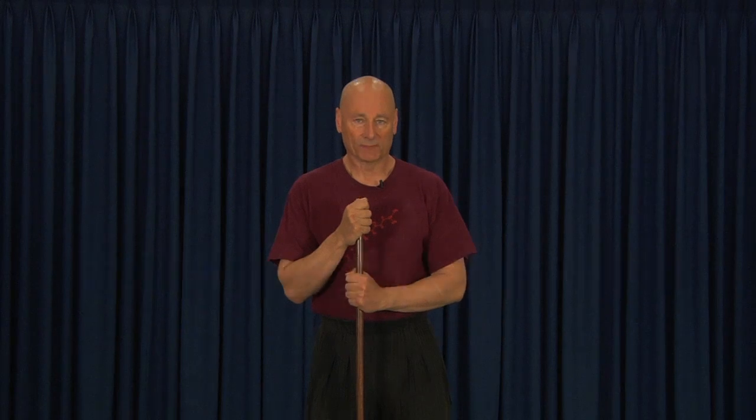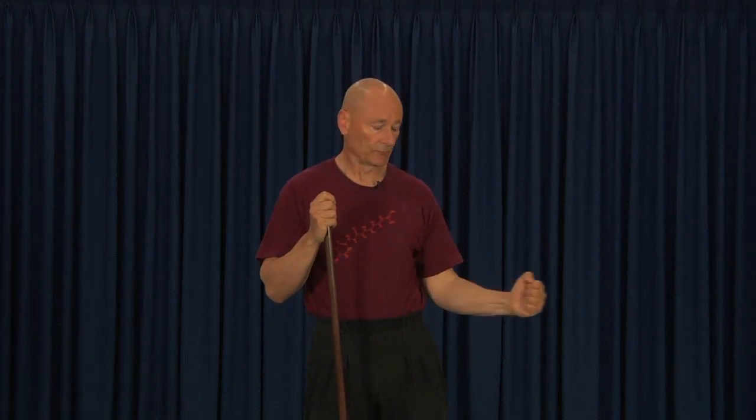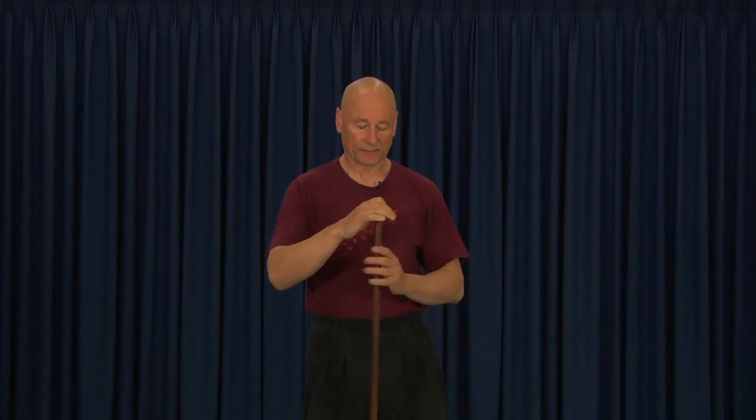We hear a lot about rotator cuff muscles these days. Basically there are four rotator cuff muscles and their combined strength is the major fraction of the strength of the shoulder joint. What we're going to show you with this stick series is a way of both stretching and strengthening these muscles — not just in ordinary positions like external and internal rotation, but completely in space.